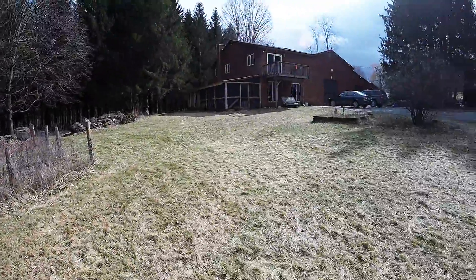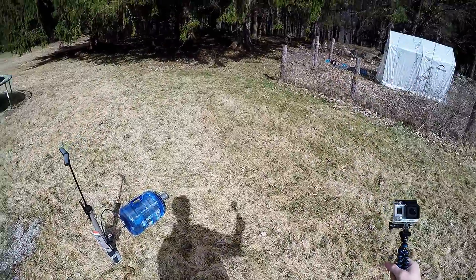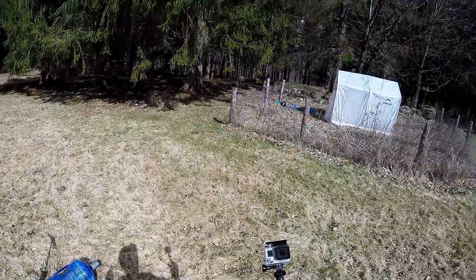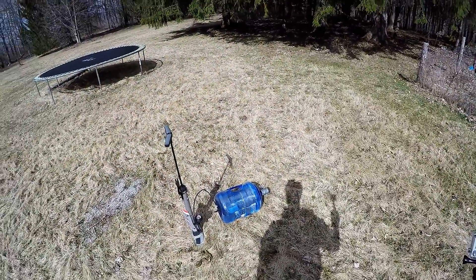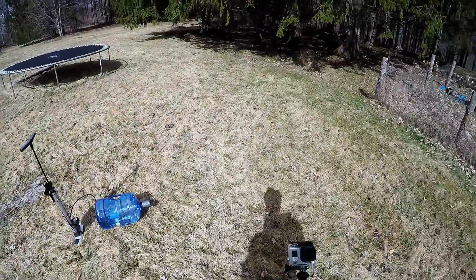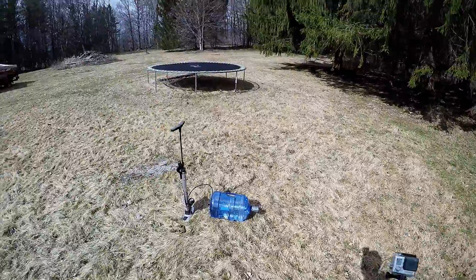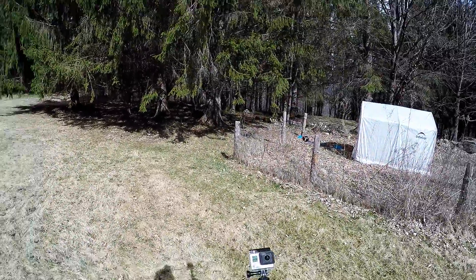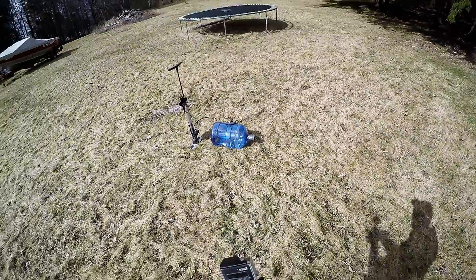So what we're doing here is — over the summer I blew up little pint-sized drink water bottles with my friend. It sounded like a 5.56 going off. It was really impressive. So I figured, what if I do it with a 5-gallon container? So that's what we're doing today.